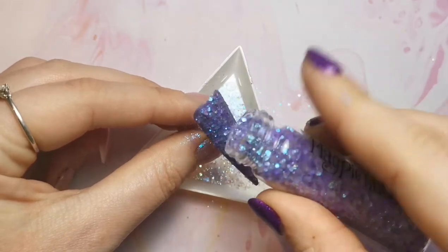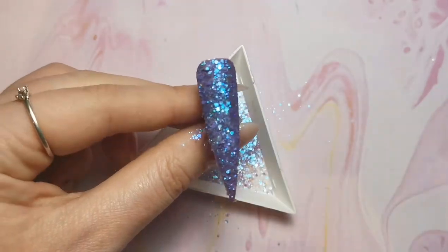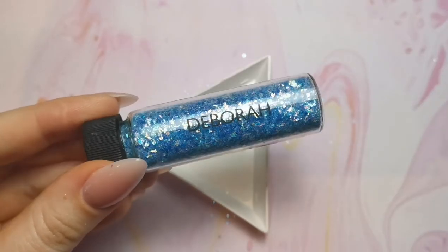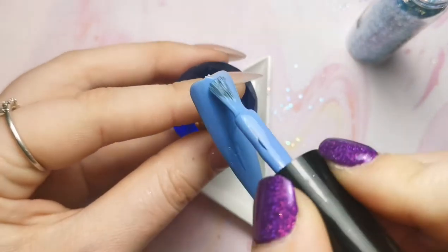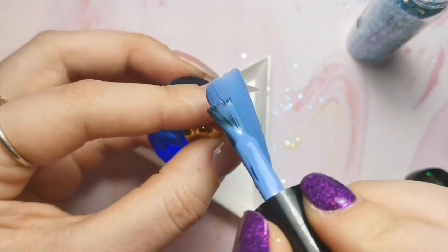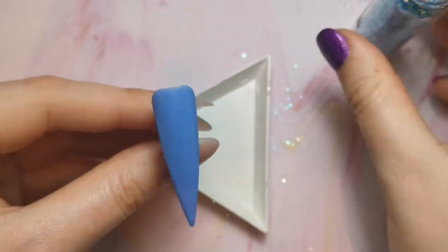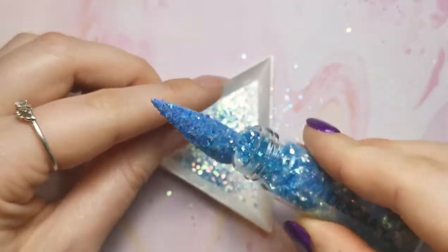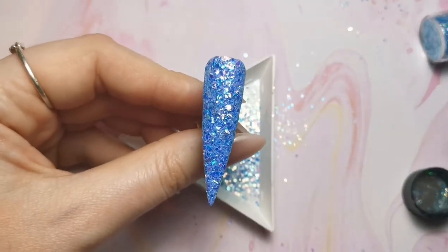The purple one is Heidi and the blue one is Deborah - they're both Magpie glitters. I've just popped those on and cured them, then dusted off any excess and popped a layer of Give Me Strength over the top to smooth them out. If needs be I can buff them as well; if I don't need to buff I can go straight in with top coat, otherwise I take off the tacky layer, buff, then pop the top coat on. They're both beautiful glitters.